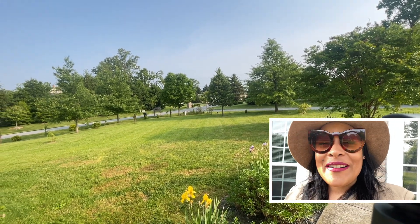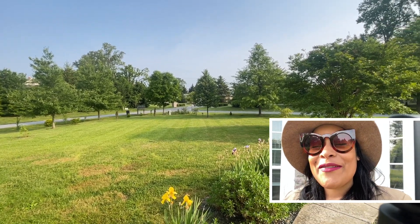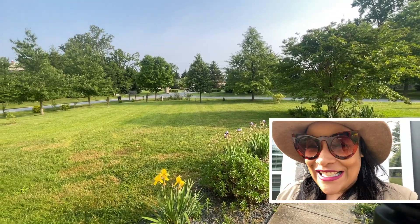Hi everybody and welcome! I am so glad that you're here. It's going to be a really awesome day because we're going to share a little update of the garden, so you get to see how the garden is.